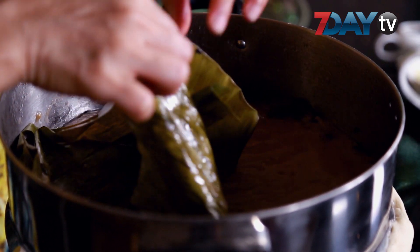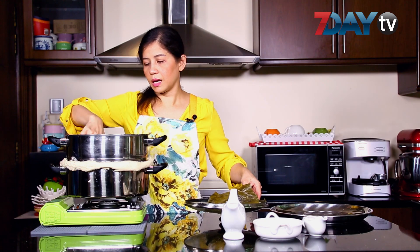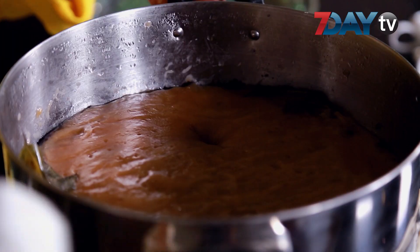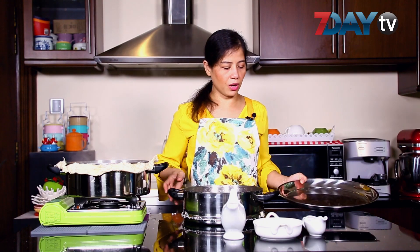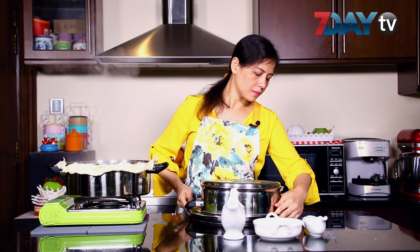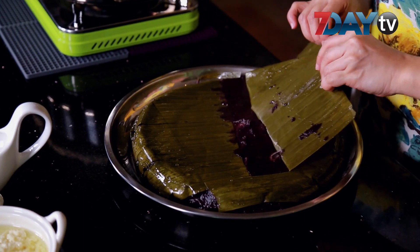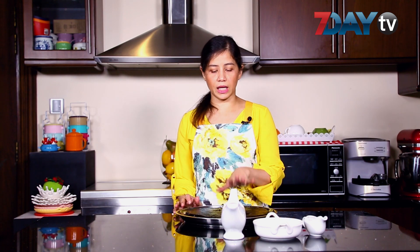Over time, add this to the flour and add these vegetables to the flour. To make the solution, let's also take the mixture of the flour. Now let's cook the pan. Now let's cook the pan in the pan.